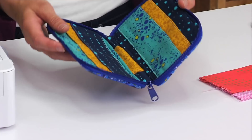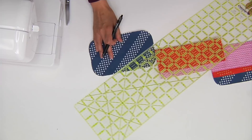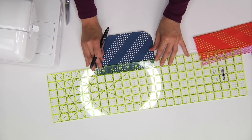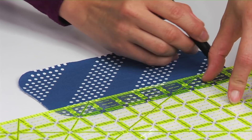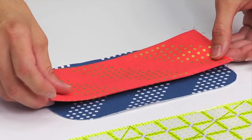You'll repeat the same process for all pairs of the medium rectangles. After you've finished the topstitching on the medium rectangles, we'll be assembling them for the inside of the wallet — you'll have two rectangles on one half of the wallet and two on the other half. To place the rectangles on the lining piece, we'll be measuring down from the top edge one inch and one-eighth and drawing a line straight across.